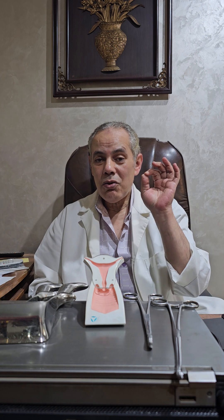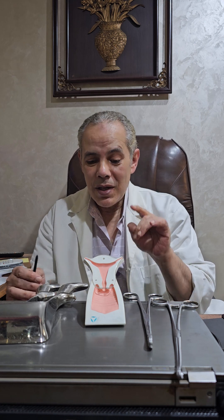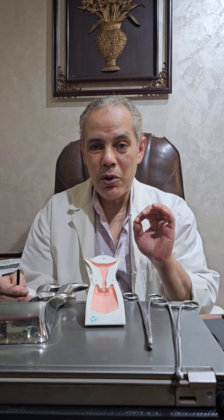Transvaginal Uterine Artery Clamping. This intervention may be needed in cases with primary postpartum hemorrhage.